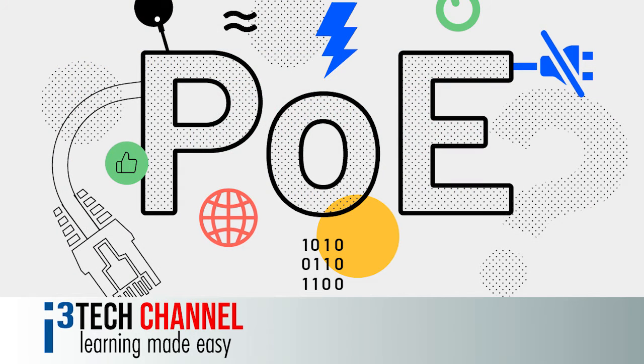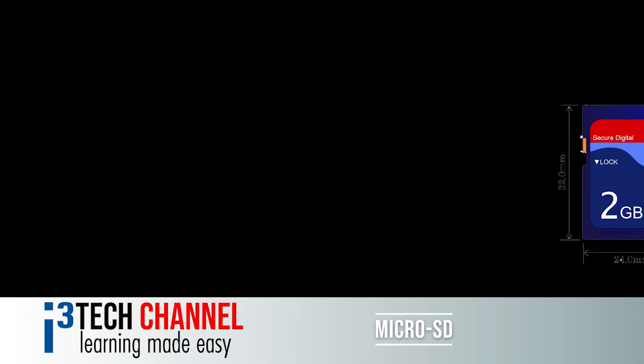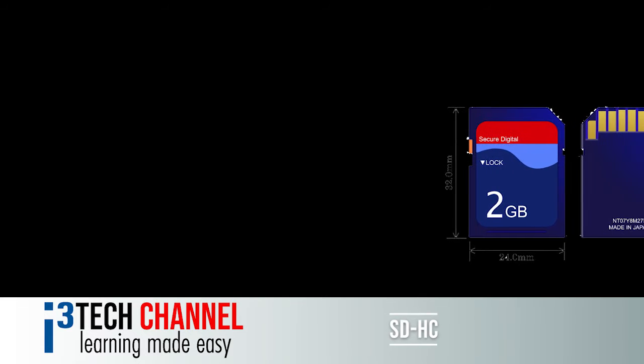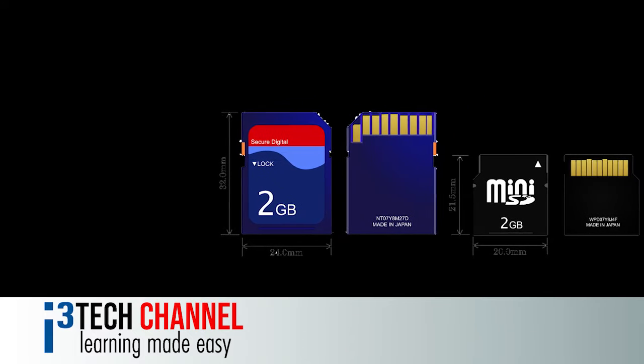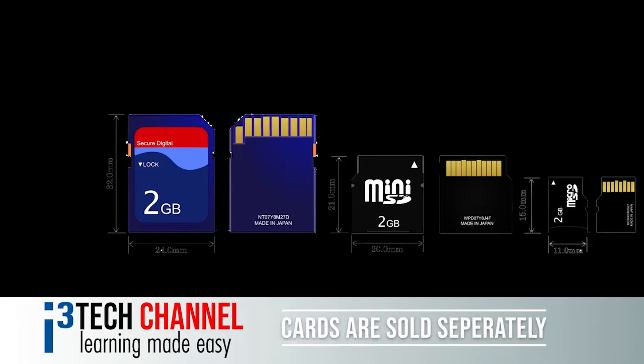The unit is powered over Ethernet via local area network. A microSD, SDHC, and SDXC slot is also available for additional storage. Cards are sold separately.